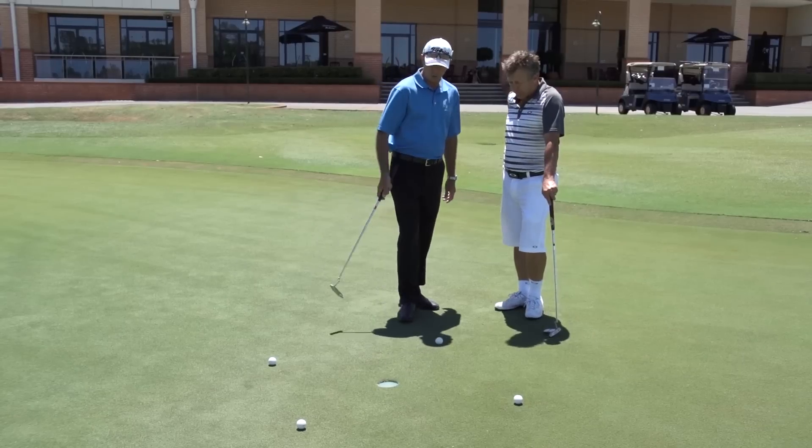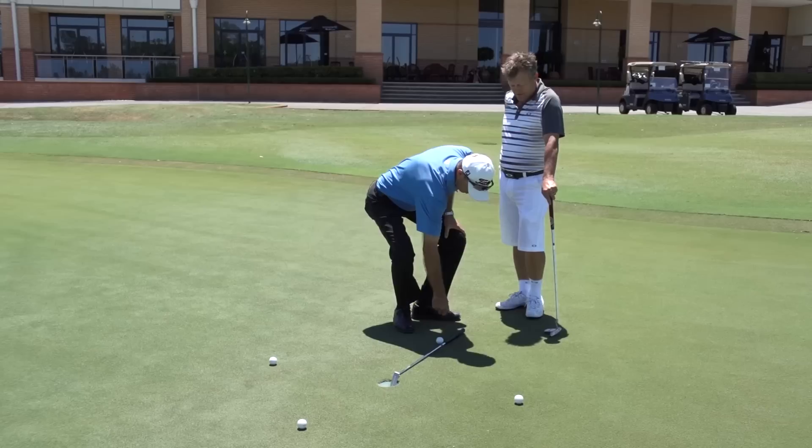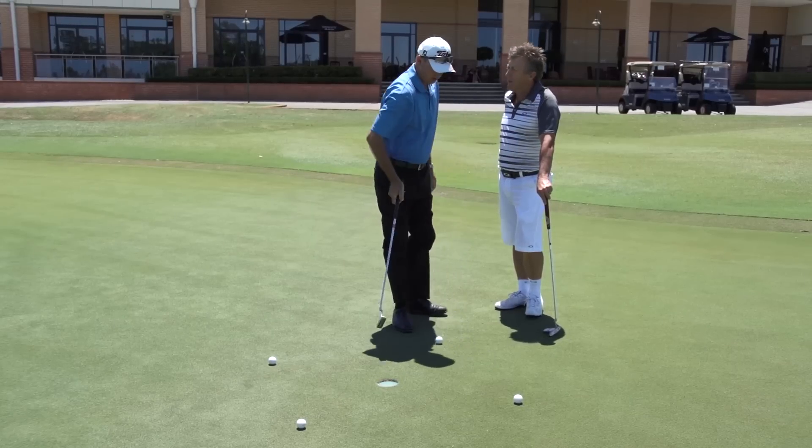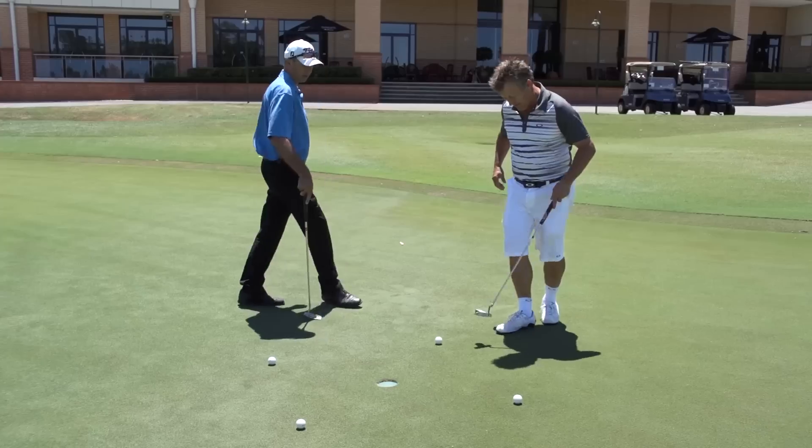So what I've done is I've set up four golf balls and I've just put it at my putter length up to the grip there for you. A bit longer than that — but still, that'll test you out. So let's see you hit this first putt in for me, please.